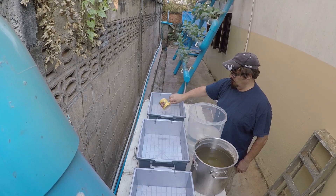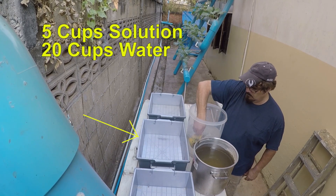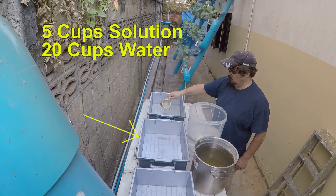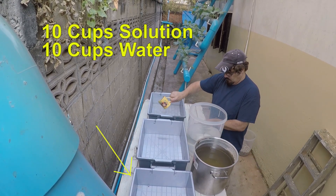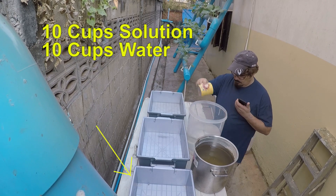In the second bin, I am using five scoops of chicken water and 20 scoops of fresh water. And in the third bin, I am using 10 scoops of chicken water and 10 scoops of fresh water.